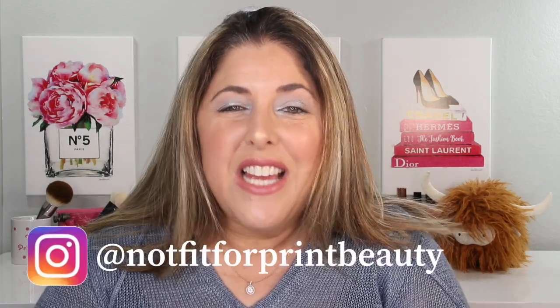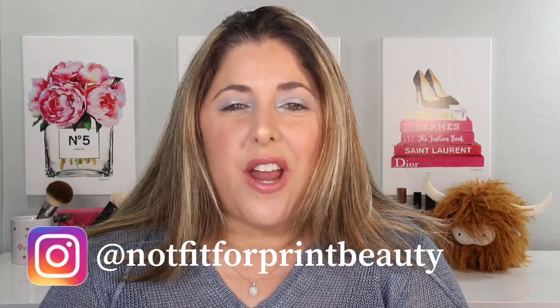Hello princesses and welcome back to Not Fit for Print Beauty with me Rebecca. Today I have a brand new product from Olaplex Hair Care. So excited to introduce Olaplex number eight.